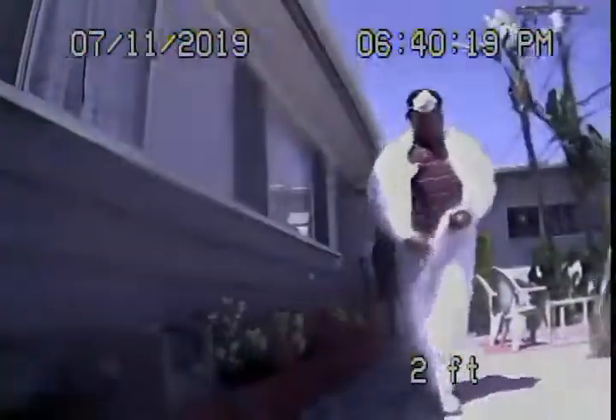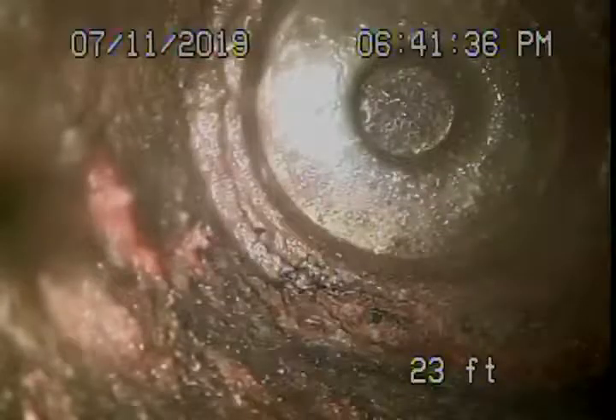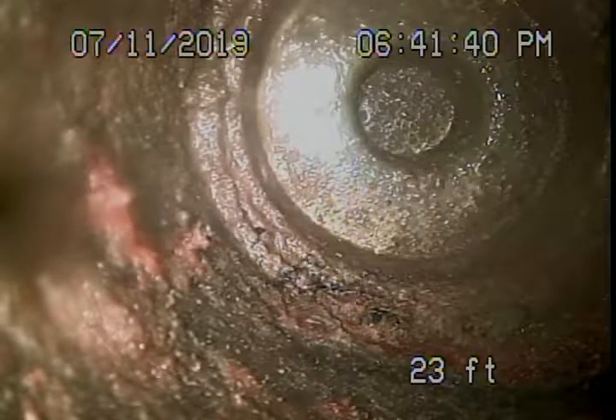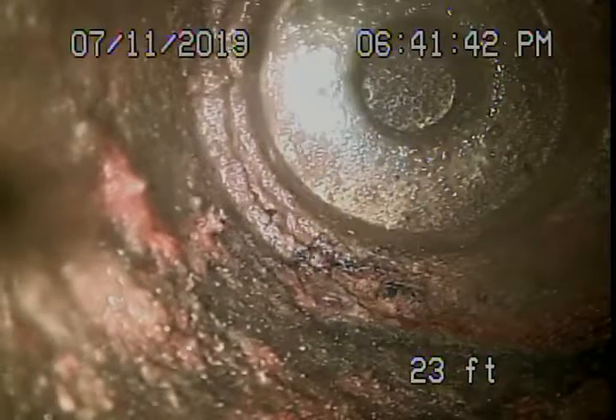That clean-out wasn't installed very well — that should be fixed because there are roots coming in by the clean-out. We're going to pause the recording and run our camera upstream. Now we're running our camera upstream from the two-way clean-out, and that's the end of the line over there.